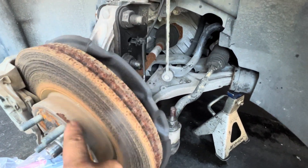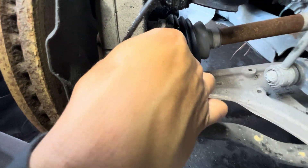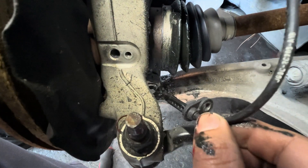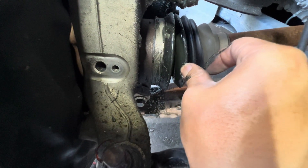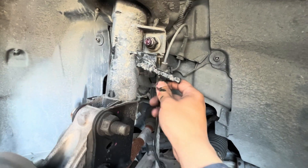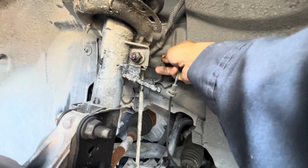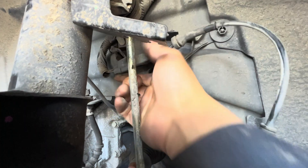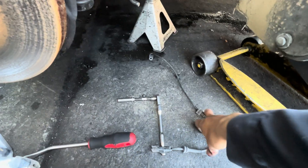For the front left, you're going to take out the wheel and you'll see the wheel speed sensor right away. Take out this 10-millimeter bolt right here, then take out the speed sensor. The CV axle boot is ripping — all the grease is coming out. For the sensor line, you're going to take off the bracket.